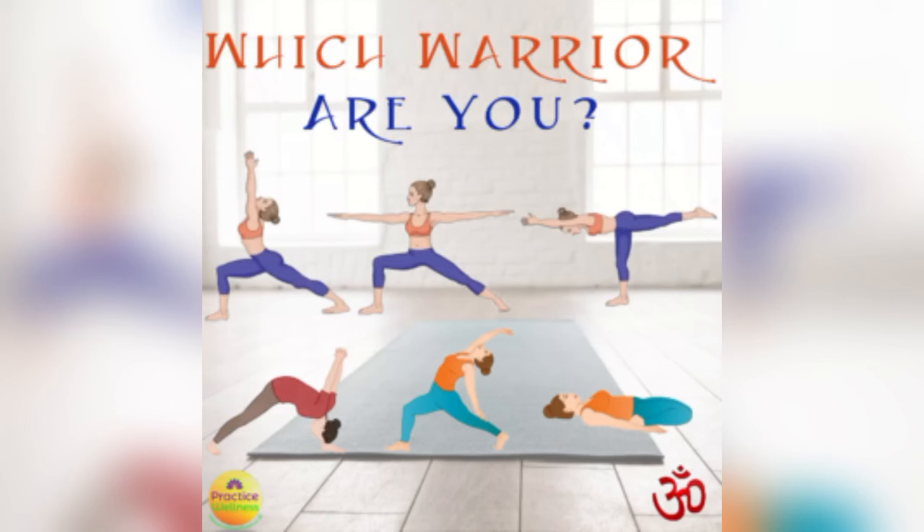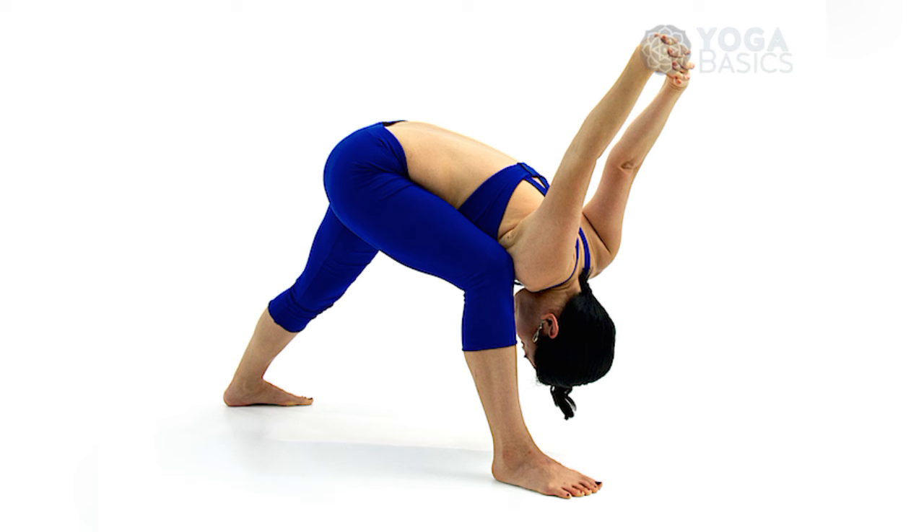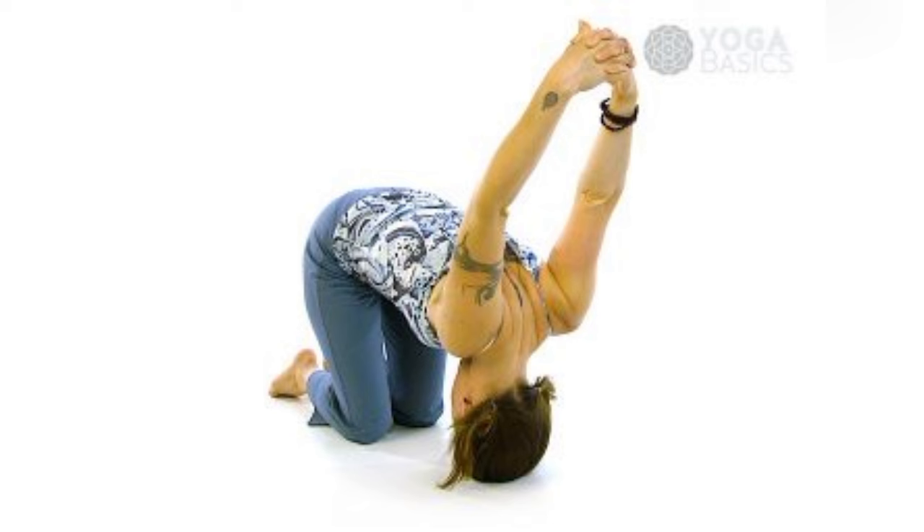The advantages of Warrior Seal, or Virabhadrasana. First, it helps you build strength in the legs. Warrior Seal pose strengthens the thighs, calves, and ankles, giving your legs a solid foundation.